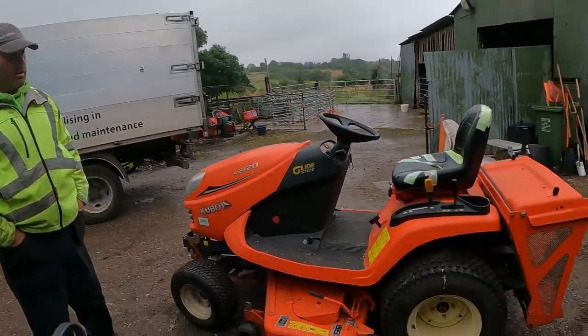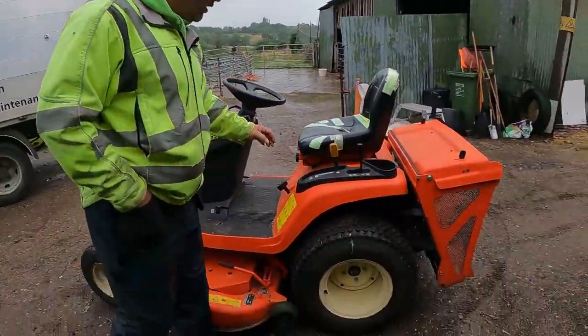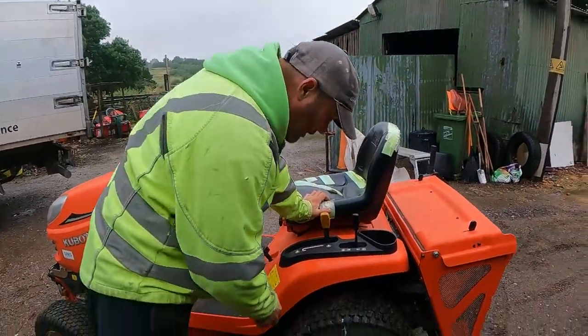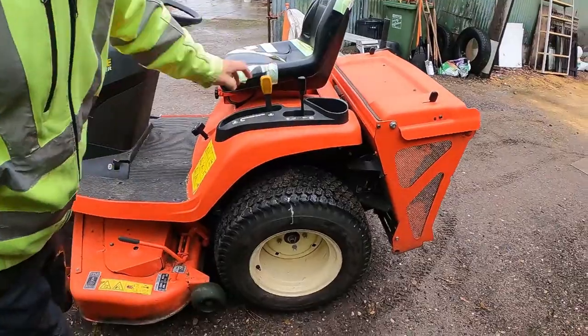Do you want to explain what we did with this tyre? We had a slow puncture. I managed to find out where it was when I was cleaning the deck. We marked it and we put a bit of super glue on it.